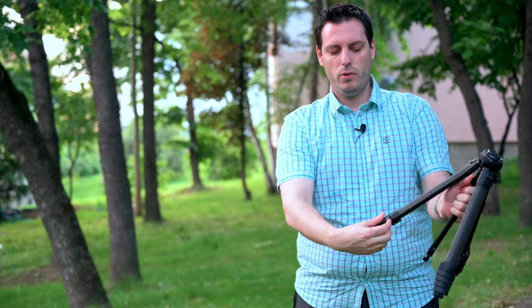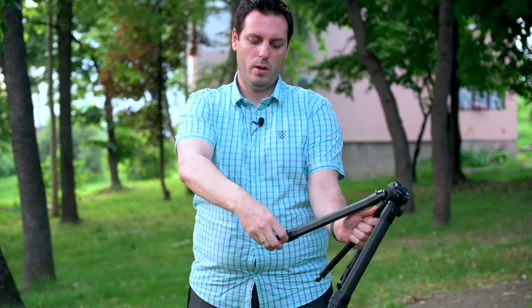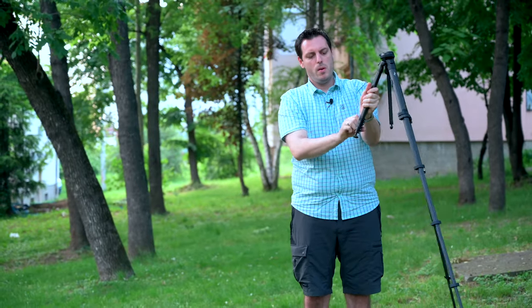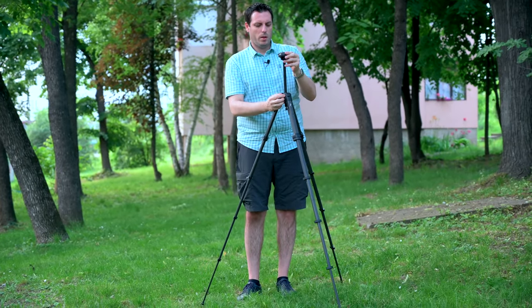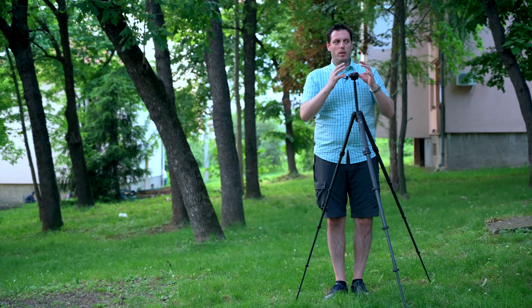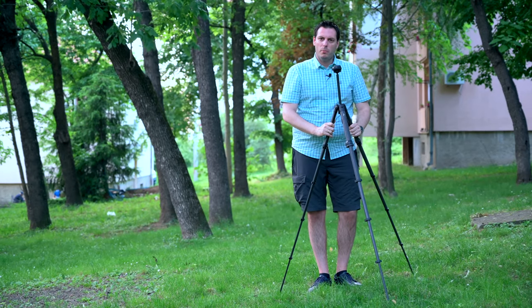Now we will show you how the tripod looks when it's fully extended. As you can see you can release all the sections just by one move with three fingers like this, so you can release the sections very quickly and achieve the highest position very fast. Then you extend the central column like this, and this is the highest position of the tripod. I am about 190 centimeters — you can check in feet how much that is — and this is exactly what I need when I attach my camera and lens for some comfortable use in every situation.